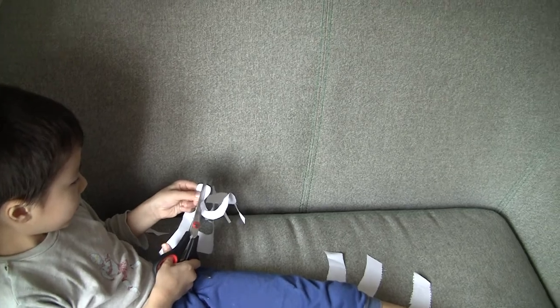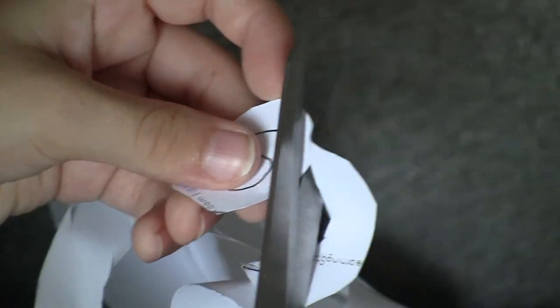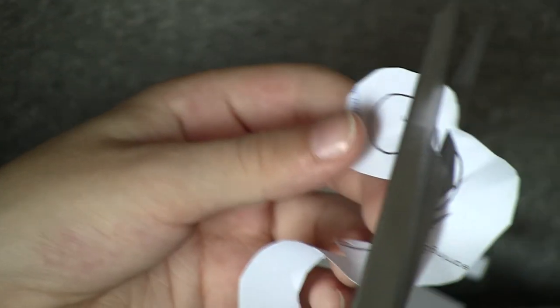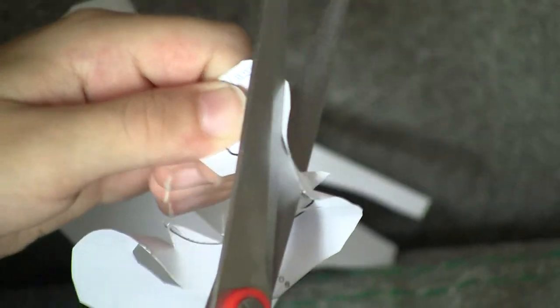Let's have another look here. That line there. Let's see. Very well. Follow the line. Follow the line, right? It's a little line. Follow the line. Yes, Severo. Cutting, cutting. Follow the line, Severo. Okay.